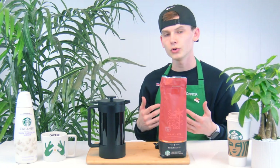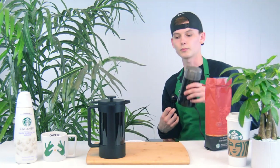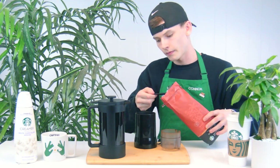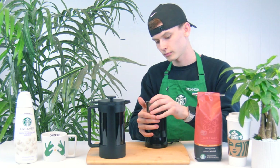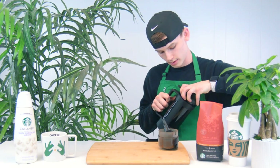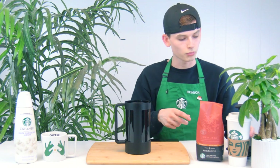It calls for two tablespoons of ground coffee for every six fluid ounces of hot water that you're using. Let's go ahead and pull out the grinder. Go ahead and just remove the top piece — two scoops, so a total of four tablespoons I'm adding with two scoops.